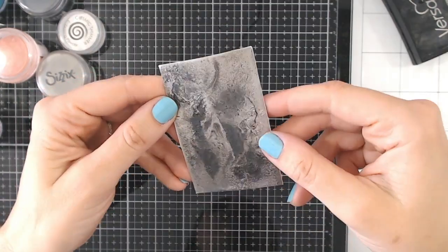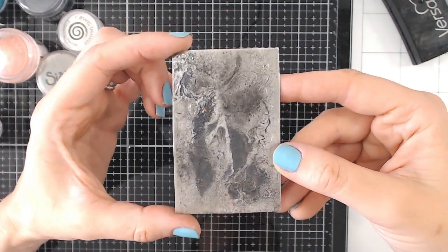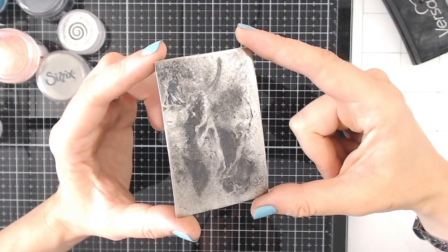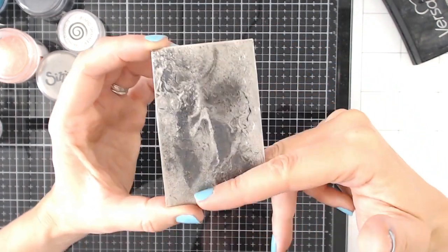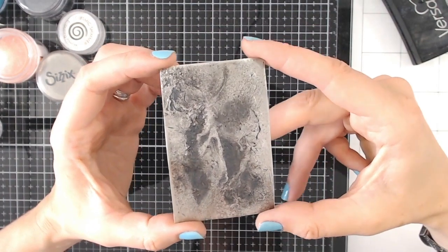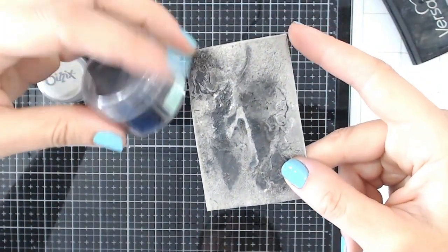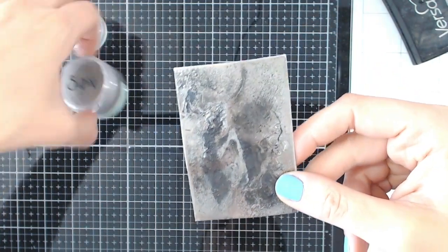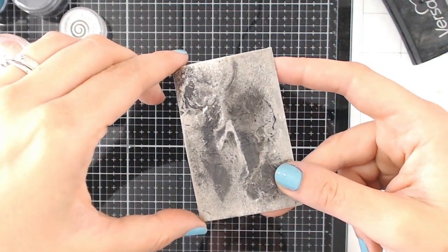The last technique is creating an aged metal effect — and this is actually two techniques in one. I'm going to first create a metal panel by embossing a block of black enamel first, one layer of black embossing powder, and then two layers of the platinum over the top. Then we'll get on with the rest of the technique.